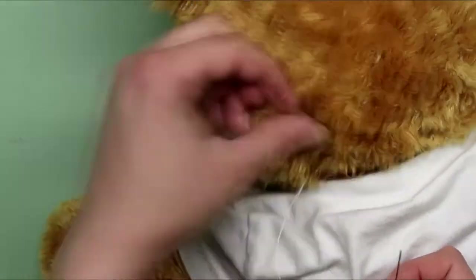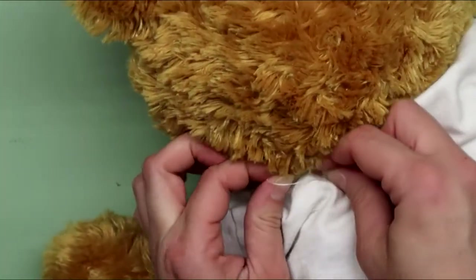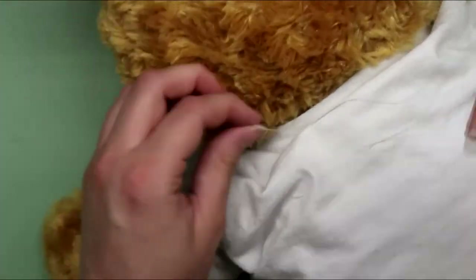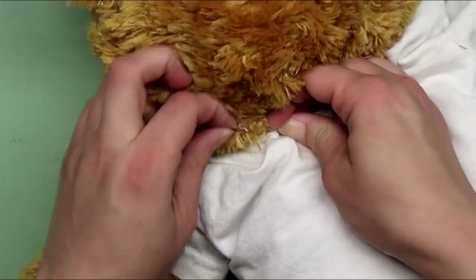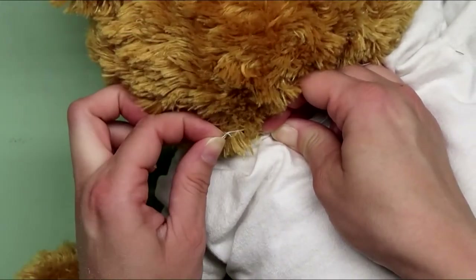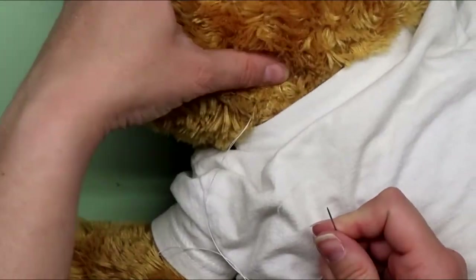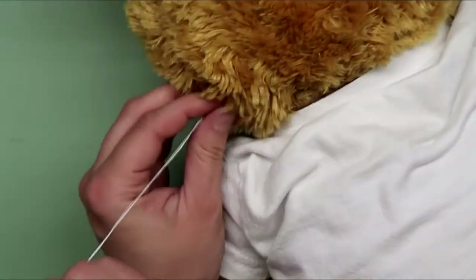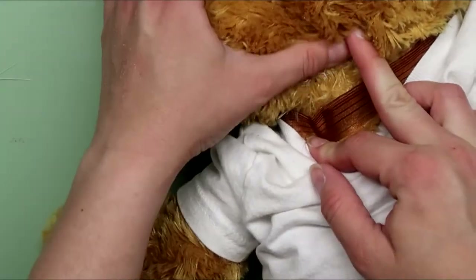Just keep checking to make sure that everything's secure and there's no stuffing coming through the stitches. When you get to the end, make a few knots to tie off the thread and then push the needle inside the seam and out a spot a little bit away. Pull tight and snip the thread. The thread will then be hidden inside. Done!